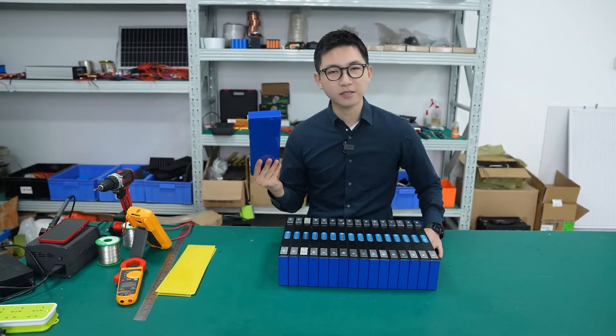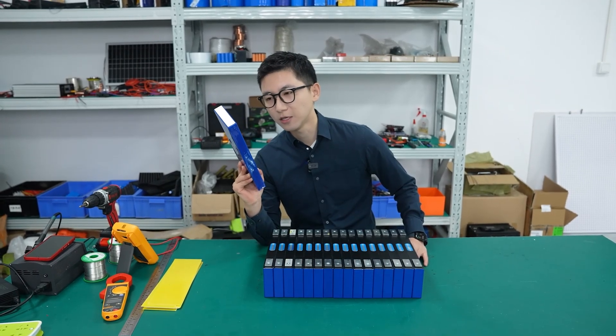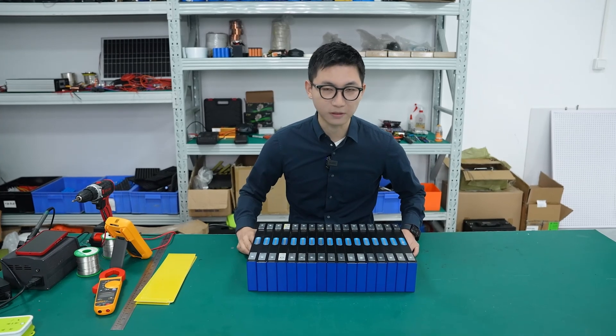Wow, look at this. This is the LION cells. The single capacitor is 170Ah power. So I'm going to use this to make a 7S, 60V lithium battery pack.